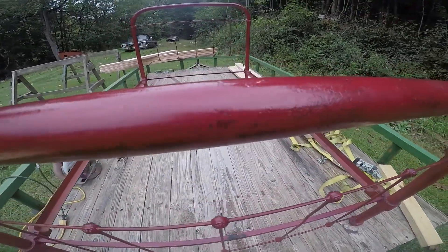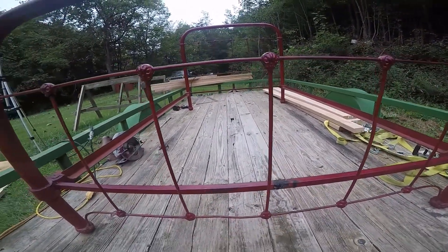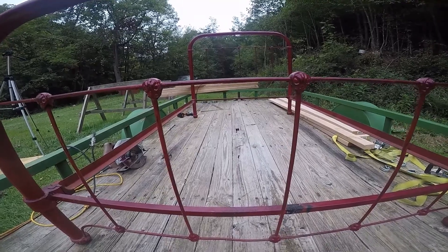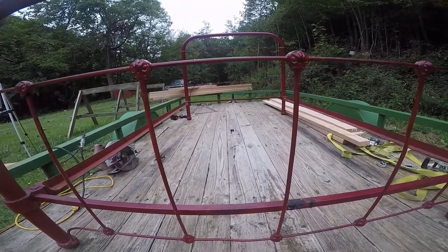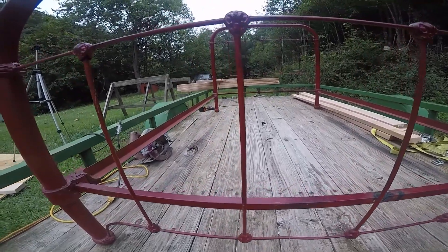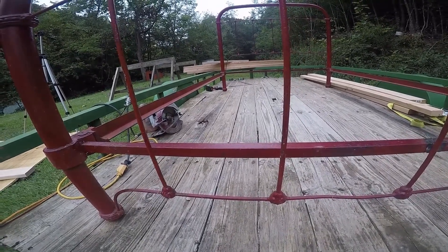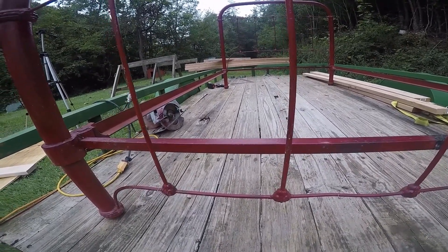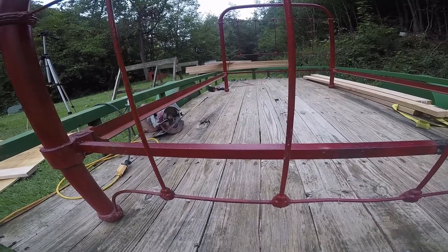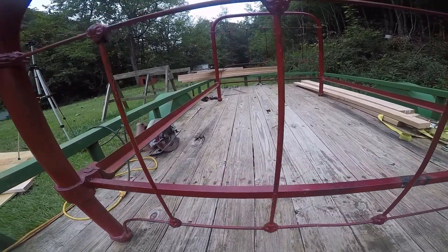It's a full-size. Now, full-size beds back in the 1800s were just a little bit smaller than they are today, but still relatively about the same size. This is a beautiful bed, and I wanted to share it with you. The next step I'm going to do is build a foundation for this bed.